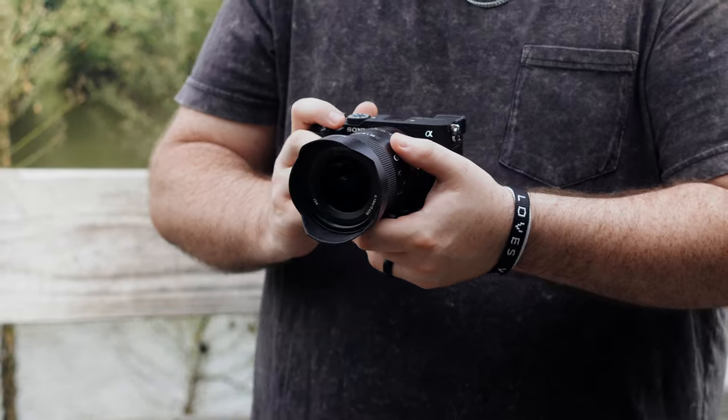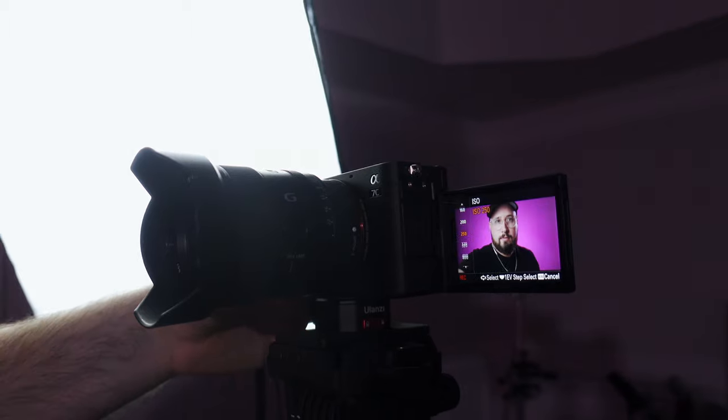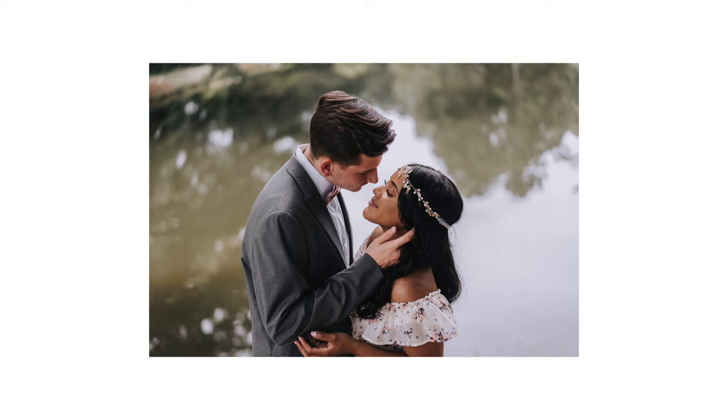This camera takes 24-megapixel stills, which makes it a really good hybrid camera. The photo capabilities make it an awesome option for creating high-quality thumbnails, and the flip-out screen makes it easy to take pictures of yourself. I've used this camera for my own thumbnails, I've traveled with it, and I've even shot people's weddings with this camera. I can confidently say that I love the photos that it produces.